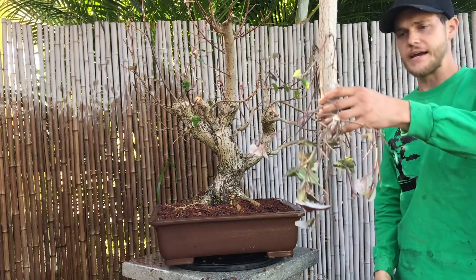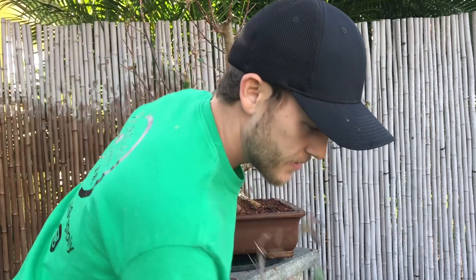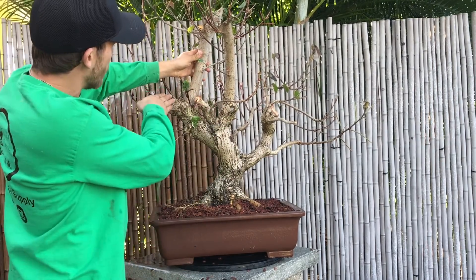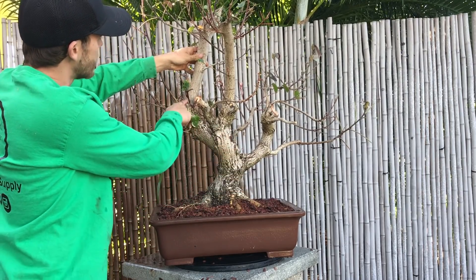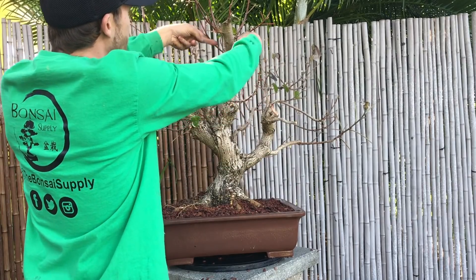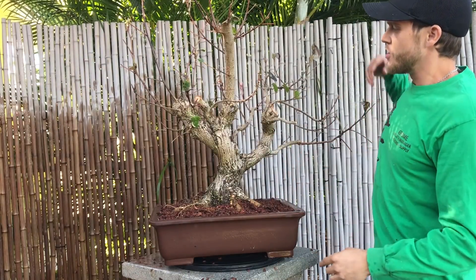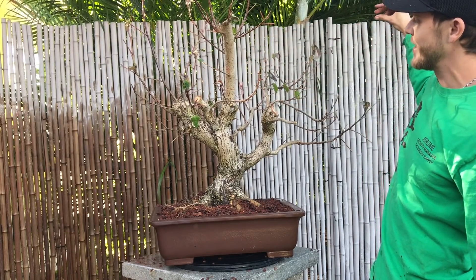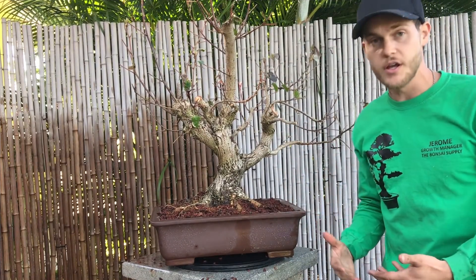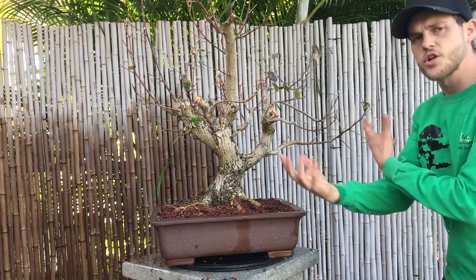On the other side, I had this piece — nice movement from the base, comes in here, shoots straight up. So I took that right off. Now this piece right here I left alone, even though it's pretty straight — however, it is not as straight as the other two pieces were. One was crossing back into the tree and the other was just completely straight. This one has some movement up here, and what I'm going to do is apply some wire and start to shape these branches, because most of these branches are quite boring — they're just completely straight. So I'm going to try to put some movement into these branches.